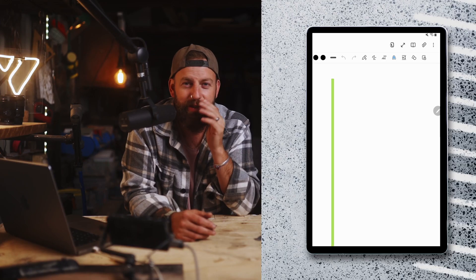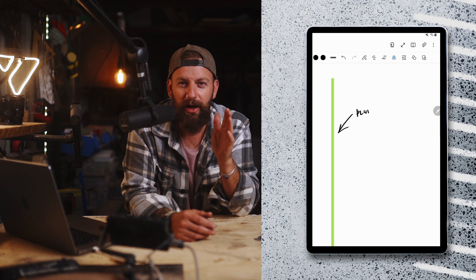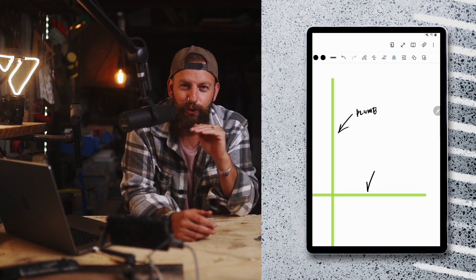If you are just building a kit of tools, you want one of these. It gives you your vertical plumb line, it gives you your horizontal level line. It's super accurate and super easy to use — you just point it in the area you need it and it automatically levels and plumbs for you.